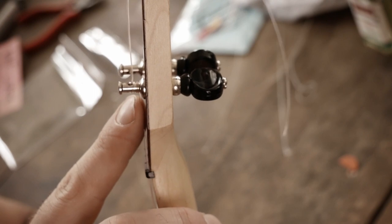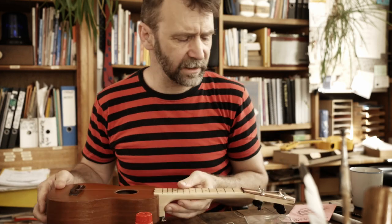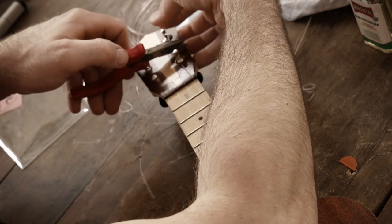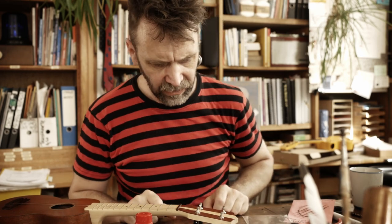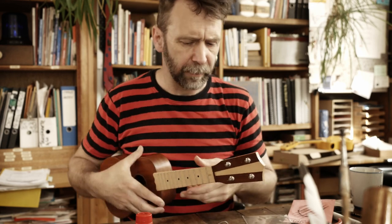Die Saite ist jetzt drauf. Wenn ihr keine Bruko habt, könnt ihr die ganz kurz einspannen. Das Kurzeinspannen hat einen Sinn: Je kürzer die Saite drauf ist, desto weniger muss ich nachher dehnen. Dehnen heißt immer, die Ukulele ist nicht so schnell stimmstabil. Manche wollen, dass das Ende ganz weg ist, manche wickeln es auf. Ich lasse das immer so drei, vier Millimeter überstehen. Und dann geben wir dem Ganzen eine Vorstimmung.